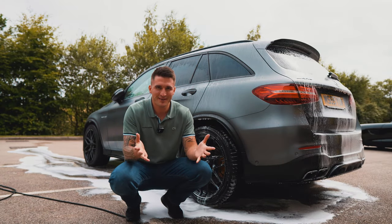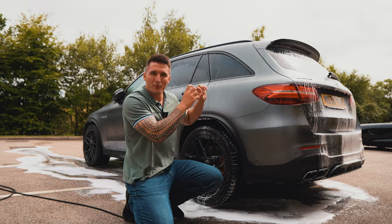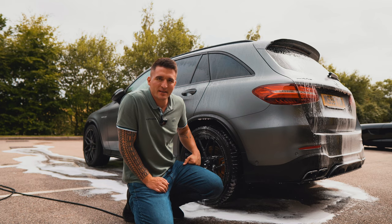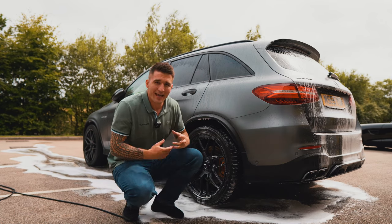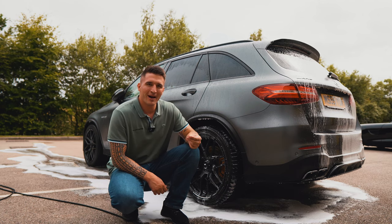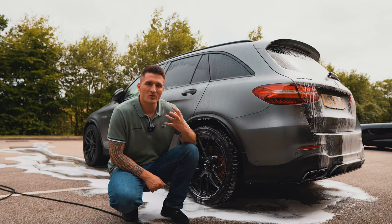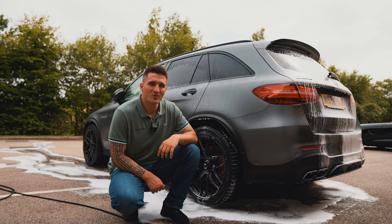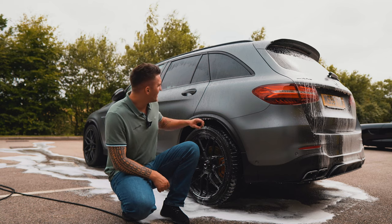The panel has been pre-rinsed, foamed — you've let the product, chemicals, and active raw materials dwell, break down, and loosen contamination. This final rinse has removed around 70–90% of dirt, depending on the car's condition. But the car is not clean yet. This is where you go and execute your two-bucket method, because the last 5–15% of dirt requires manual agitation — that's just the way the world works, unless you're using something completely unsafe like a caustic traffic film remover, which will take other things with it — brake calipers, paint, gloss black trim, wheels.